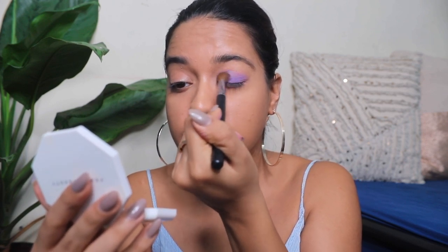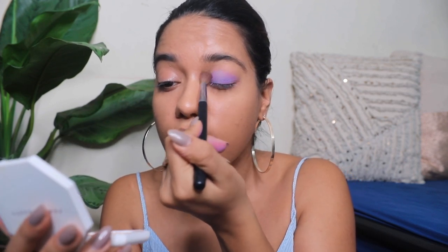A lot of you guys tell me to mention my tools as well, and I always forget - so now I'm making it a point to always tell you what I'm using. This is the Pro Arte PE20 brush. I love how fluffy it is. I'm going to use that to blend the shadow and spread it.